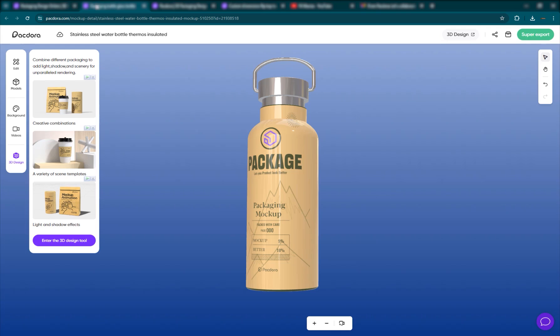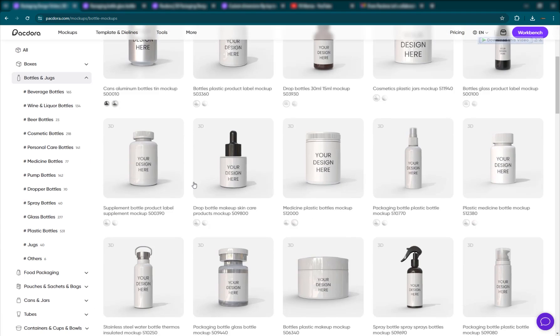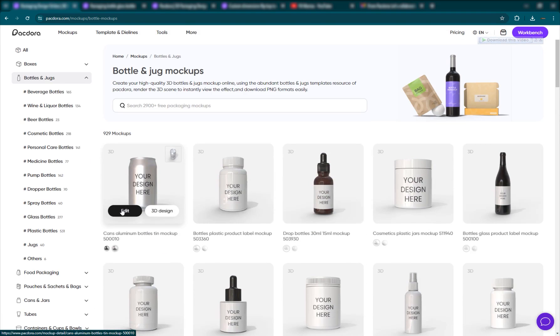That's basically Packdora in a nutshell for you guys. Hopefully it will be useful for your product animations, mockups, and die lines and everything that you can do with it. This was the latest video. Hope you guys enjoyed it. Till the next one — enjoy working.